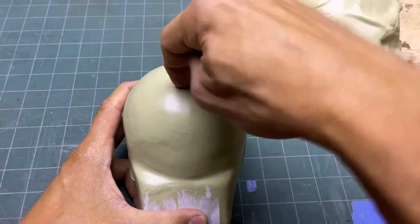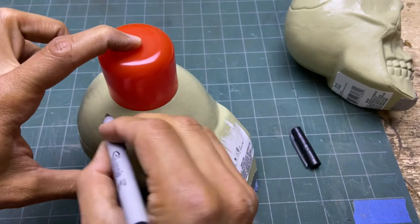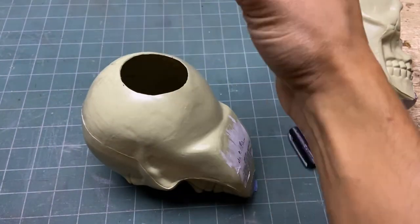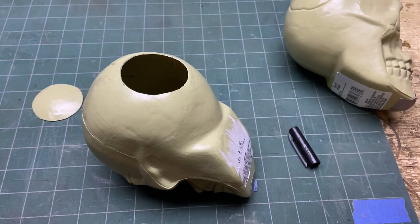Next thing you want to do is blow out the back of the head. I'm just going to use this cap — boom, like that, no big deal. Pop it out, do it to the next one. So now I want to figure out how much stuff I'm going to need.